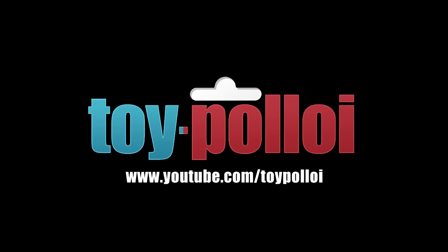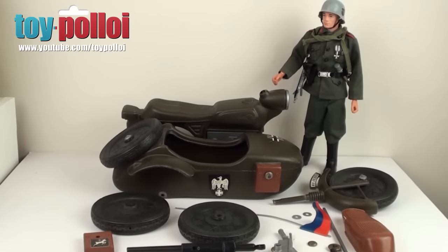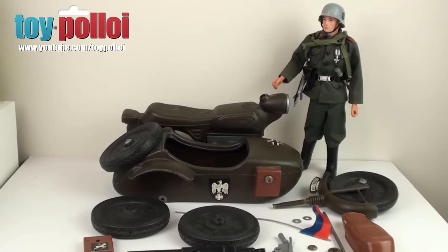Welcome to Toy Po Loi. Hello and welcome to another video from Toy Po Loi. In a recent video, I showed you a big box of Action Man bits that was very kindly donated to me here. And in amongst that lot was the German motorbike and sidecar, as you can see here. Now, I have to say a massive thank you to Gary Newton, who donated all of this stuff. It's some great stuff and some great things to be restored.